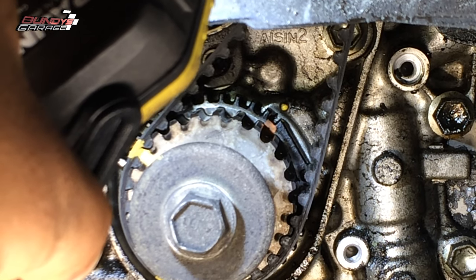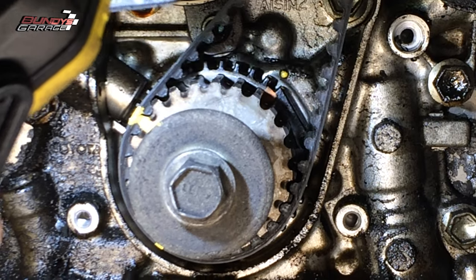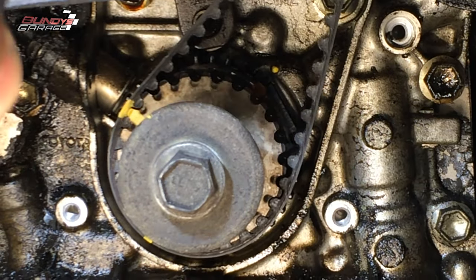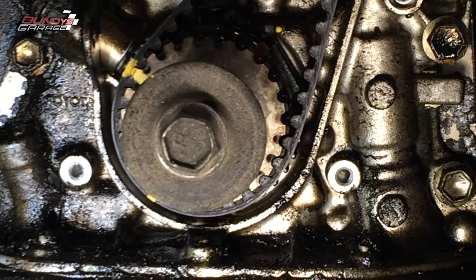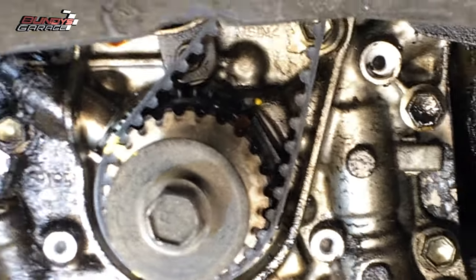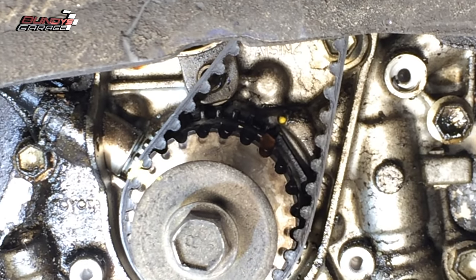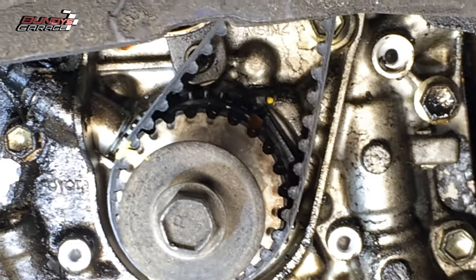There are quite a few ways to line this engine up to guarantee it's at top dead center. I marked the belt as well — what I do is once you have the old belt off, you take it to the new belt and transfer the markings over. Then when you put the belt back on, you line everything up, make sure those marks are lined up, and that way you know you're not skipping any teeth when you reinstall the timing belt on this Toyota.